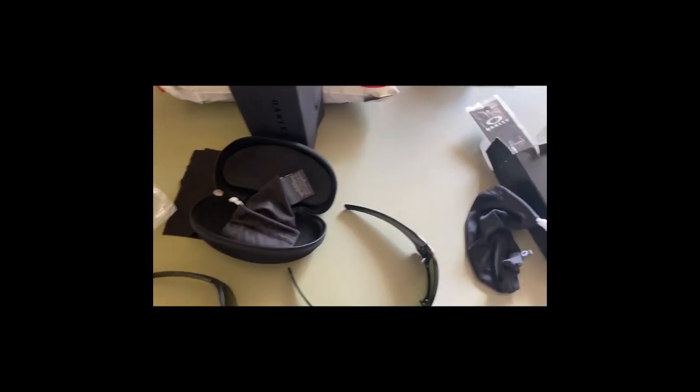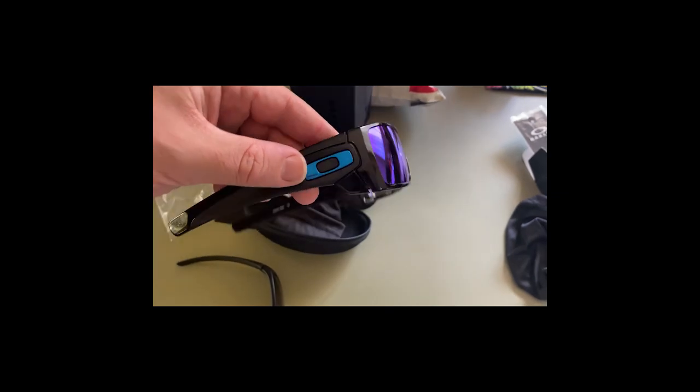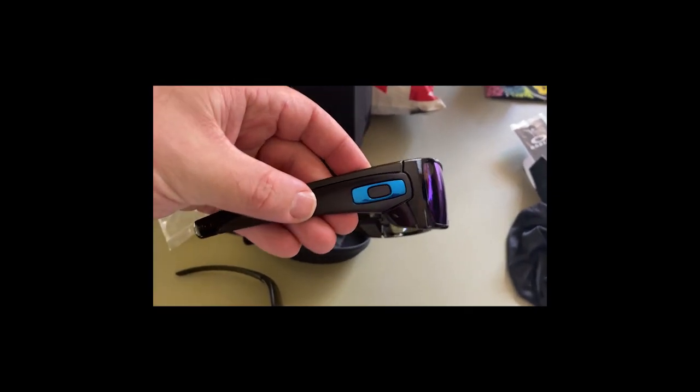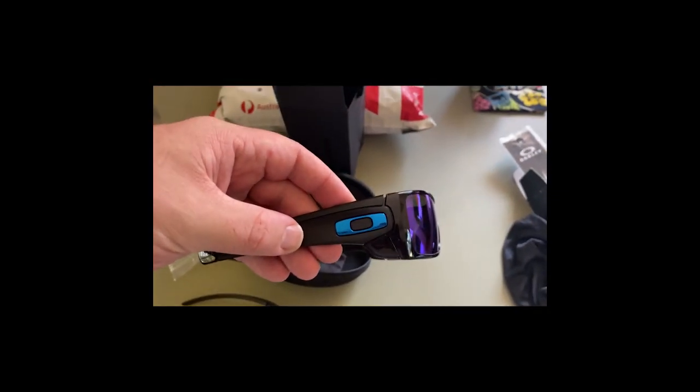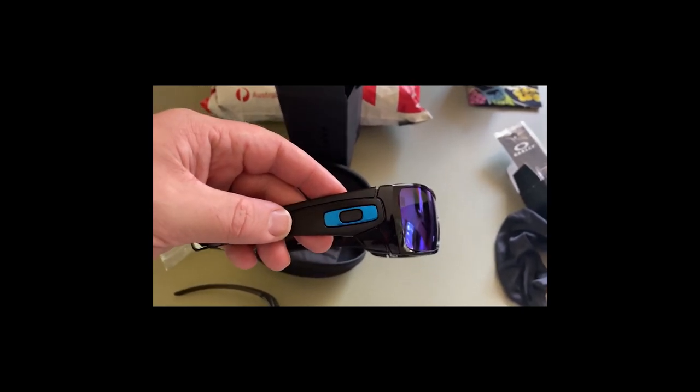Never again. Go to reputable sellers and only buy genuine. Thanks for watching — don't forget to subscribe, hit the like button, comment below, and I'll see you in the next video.